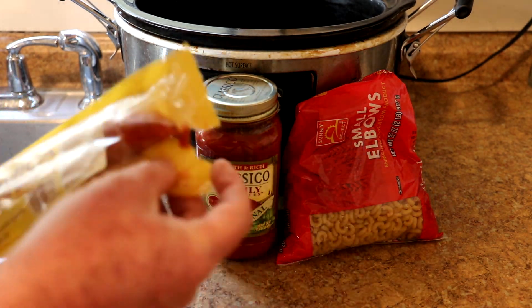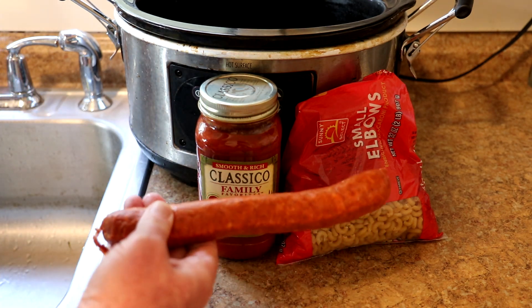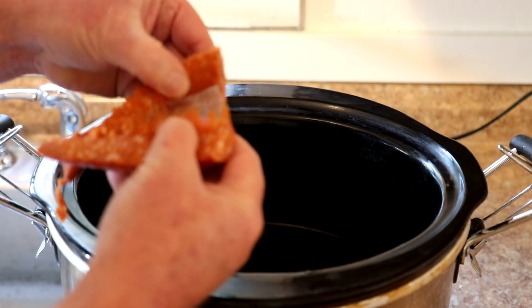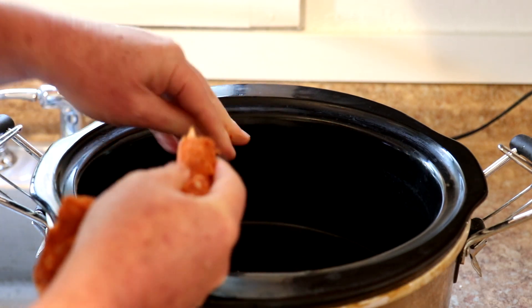The first thing I'm going to do is cut the sausage open and pull the meat out of the casing. I cut the sausage in half and cut it down the middle, and then usually you can just kind of pull it out of the casing like that, and then just crumble it into little pieces.